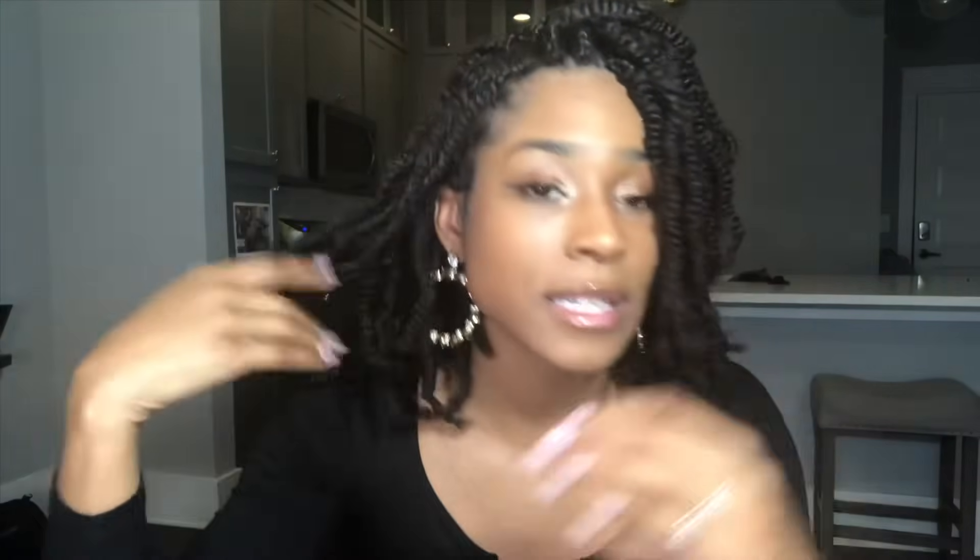I love that because of the way the parting is, it's easier for me to put it up, and if I ever want to wear it to one side, that's easy too. Overall I love this style and I'm so excited to rock it. I'll let you guys know how it holds up in the next few weeks. If you have any suggestions or comments, don't hesitate to leave them in the comment section — I'll get back to you as soon as I can. Don't forget to like and subscribe, and I will see you guys next time!